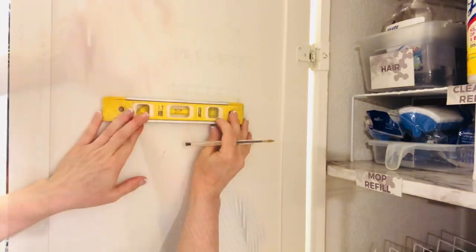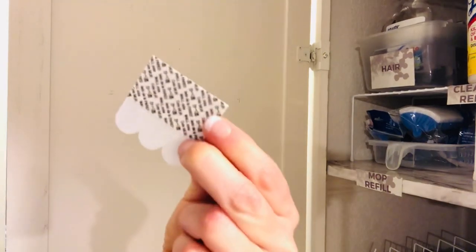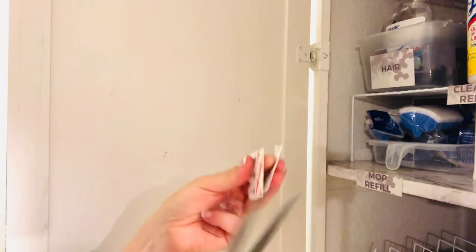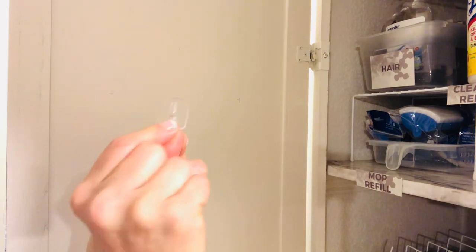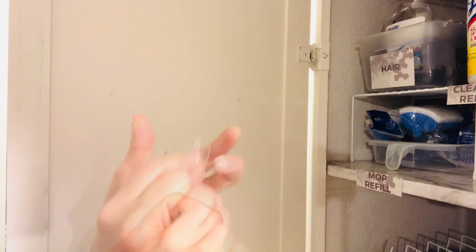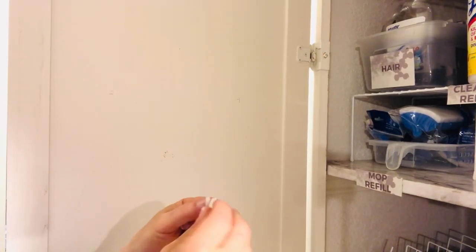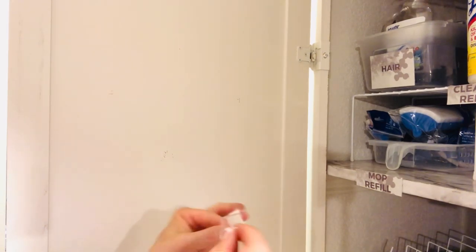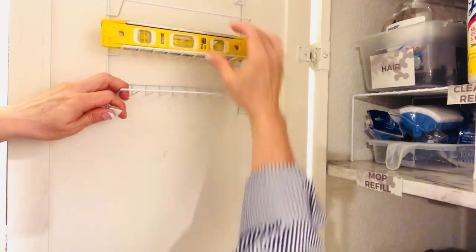I simply took a wire shower caddy from Dollar Tree and snipped off that top hanger with very sturdy wire cutters, and now it's become a multi-level shelf with hooks. I recommend using command strips for projects like this, and you can cut them into smaller pieces to make them go a little bit further. I attached the poster hanging strips to some hooks that I already had and connected those to the back of that hanging shelf.